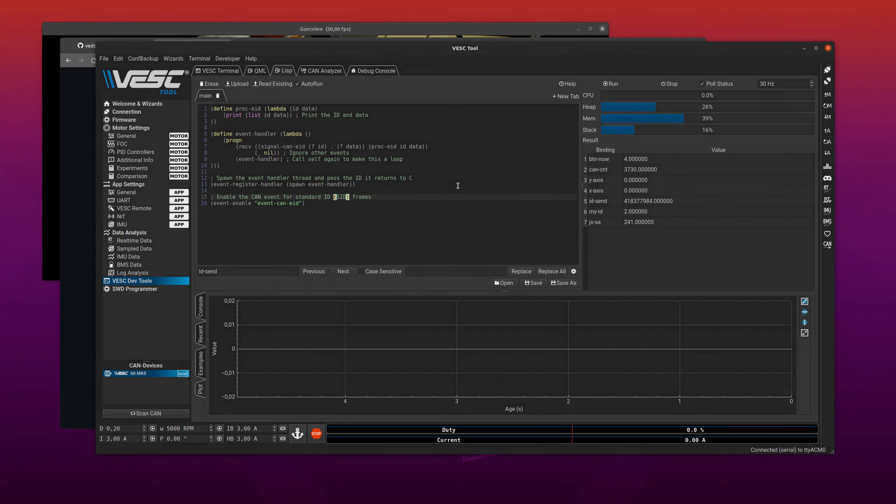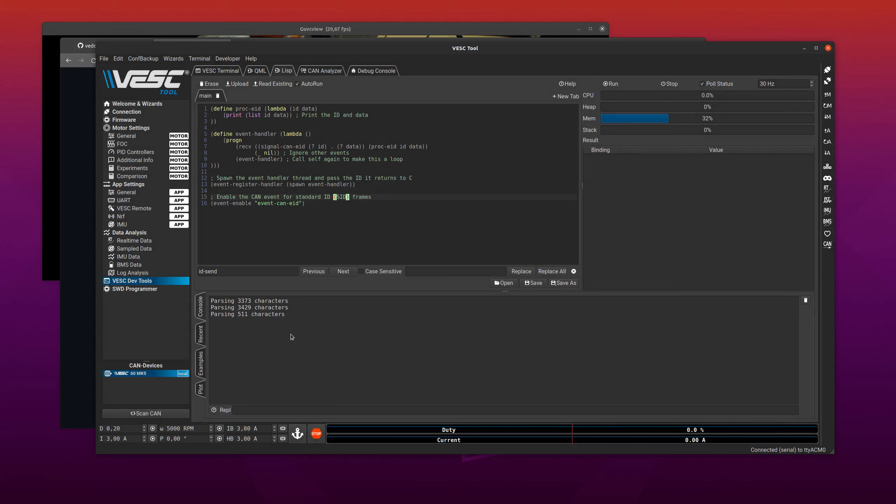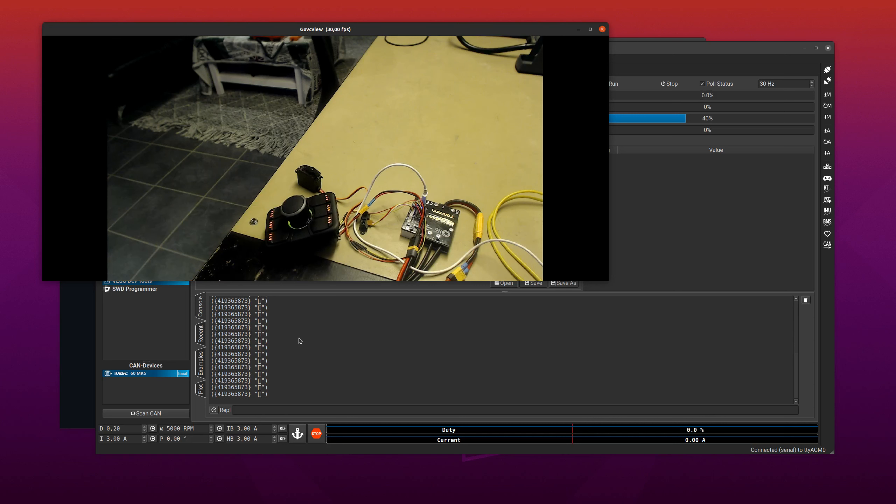Let's see if this works. Go to the console — by default it won't print anything until we send something to it, so the thread just goes to sleep. I'll press one of the buttons and we start to receive some data. We can see the ID it sends, and the other thing we receive looks like a string with strange characters.